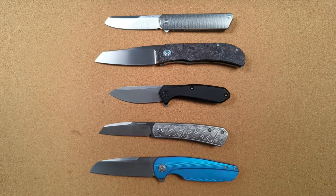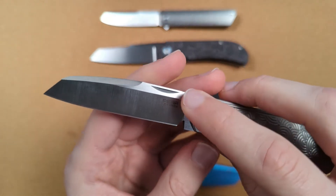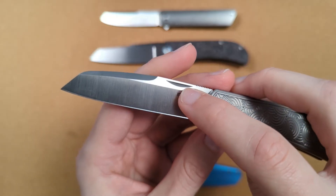But that's going to be an aesthetic preference — some people will like that, some people won't. So let's instead focus on the functional impact of a swedge. The first thing it's going to do is thin out the blade.